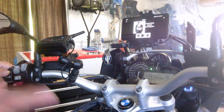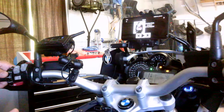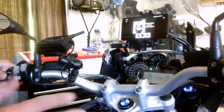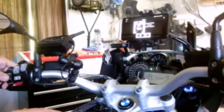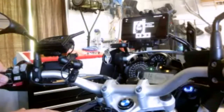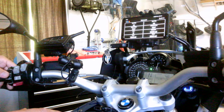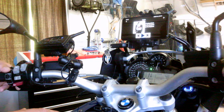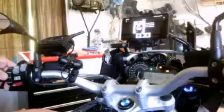This media page will control whatever active Android media player you have running, as long as they implement the standard API for control. All the popular apps do — I've tested Spotify, Pandora, SiriusXM, and Google Play Music. All of them have worked great through this interface. You'll see the album art, artist, song title, album — your typical things. And then with the Wonder Wheel you can control fast forward, previous song, next song, pause, and play.